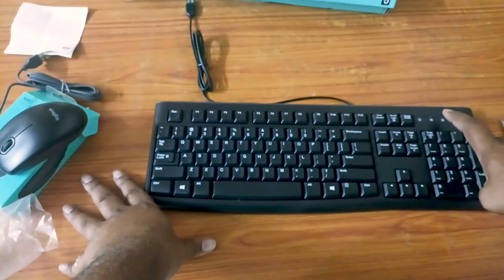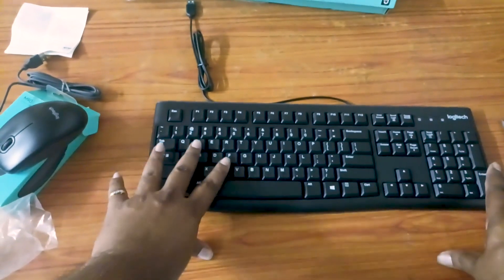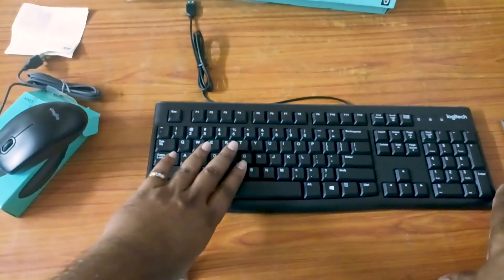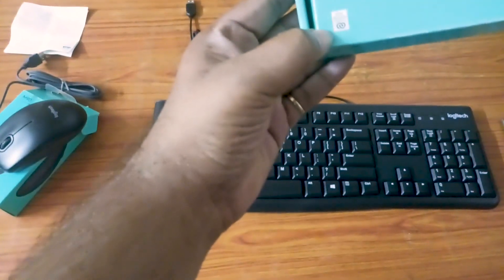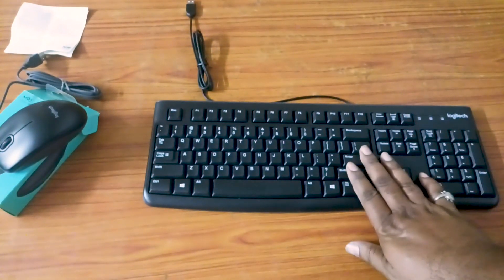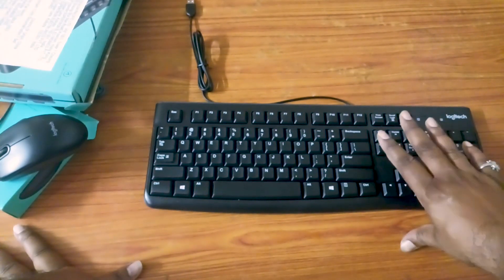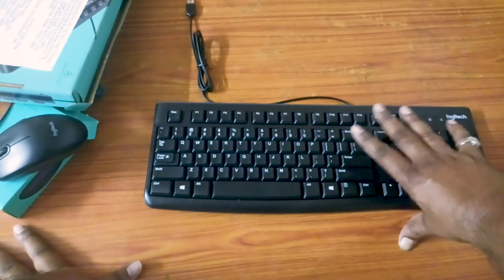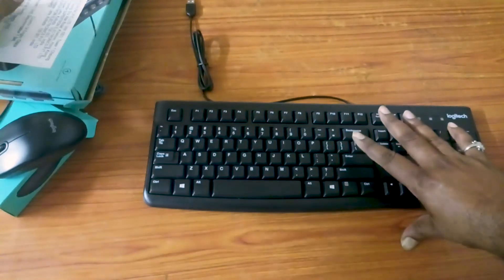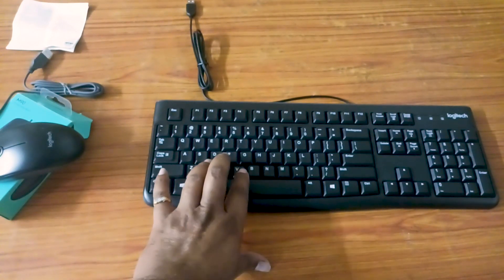We can use the Num Lock and the Caps Lock keys. This is spill resistant, and it has 5 million keystrokes. This is the full package.